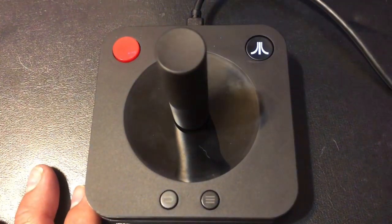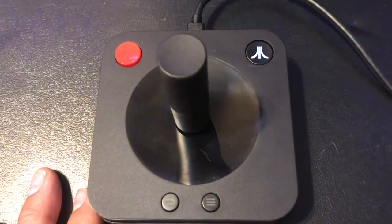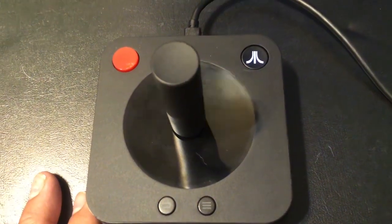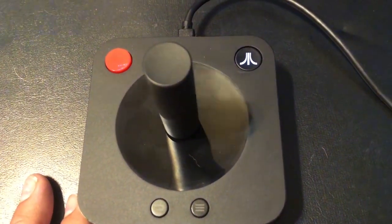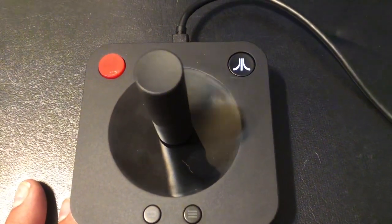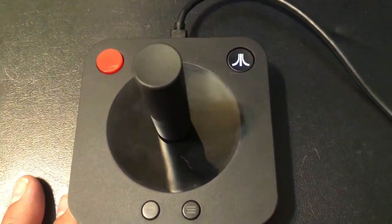We're going to try Tempest first. I'm going to jump into that one because that's a great arcade game that used a spinner and we're going to see how this handles. We'll jump into Tempest first, and then maybe we'll do Arcade Warlords and maybe a couple of Atari 2600 games. So let's jump into Tempest.